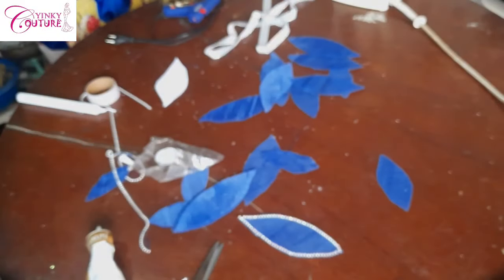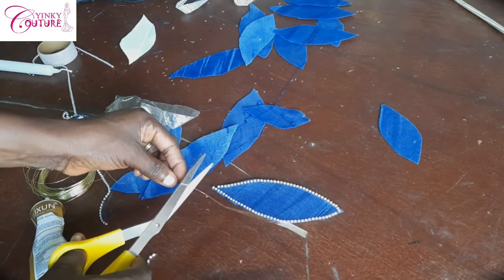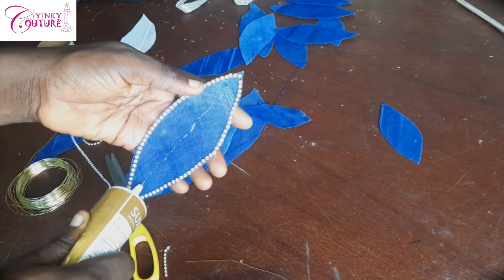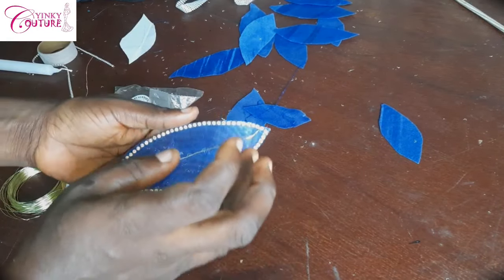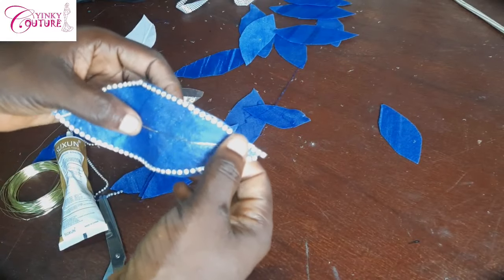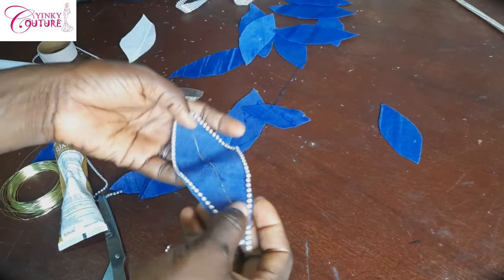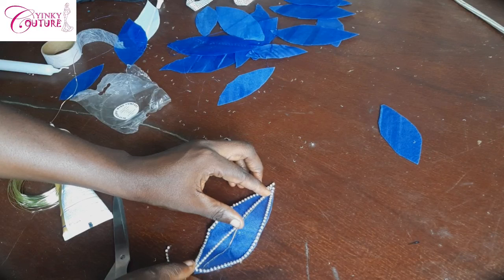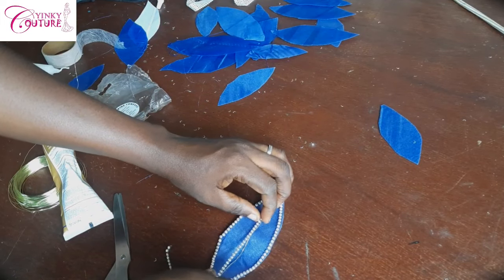You can see this one that has a crinoline net — how beautiful it is. Here is where I used fabric glue to place my copper wire. It was not easy to place, and I edited the messy part in the video. It's not easy to use fabric gum to place your copper wire — that is why I advise using hot glue. But if you don't have it, fabric gum will still work if you can be patient with it.